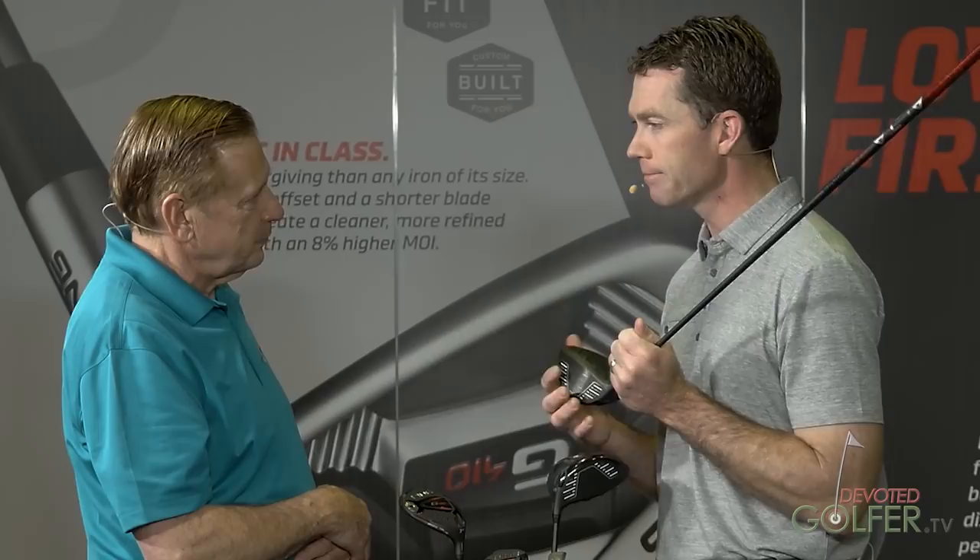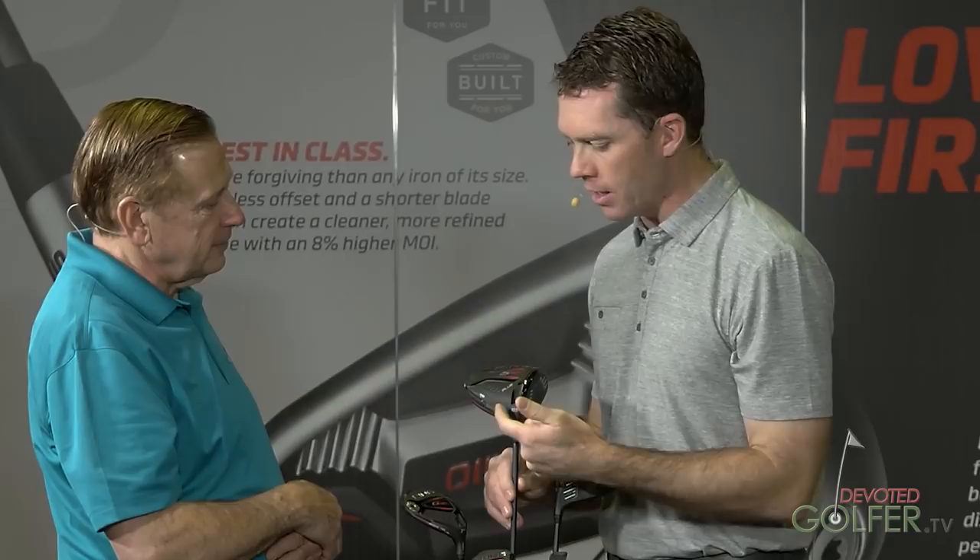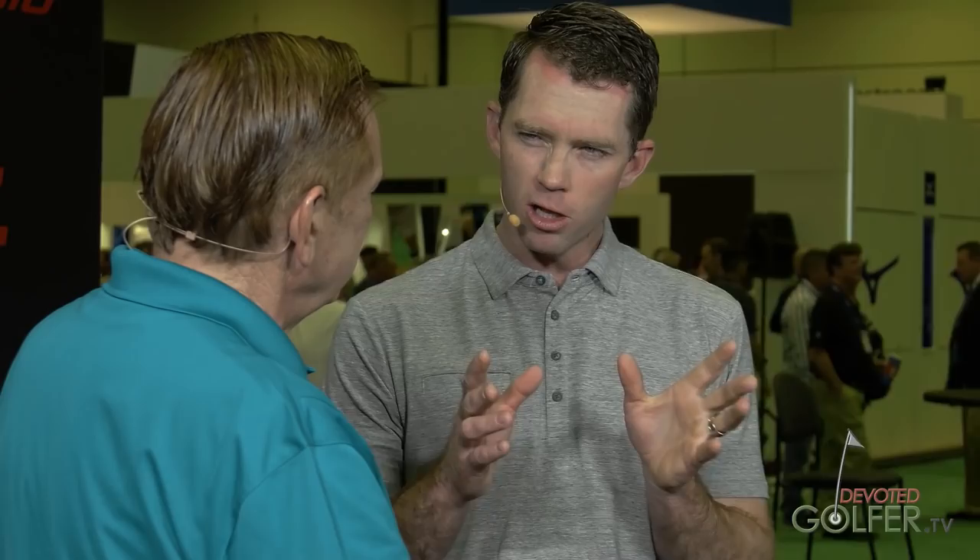The higher the MOI, the less it's going to shear the ball and the less ball speed loss you'll have on off-center hits. We have three different lofts: 9, 10.5, and 12. We're calling this the Plus model — a little bigger than the current G400 with 1% higher MOI. Then the SFT — that's a fixed weight much more in the heel, 50% more heel-weighted than the Plus in the neutral position, giving about 15 yards of draw-inducing flight. SFT stands for Straight Flight Technology, and it sits a little more closed on the ground. You've taught me a great deal about Ping products. Thanks, Marty.